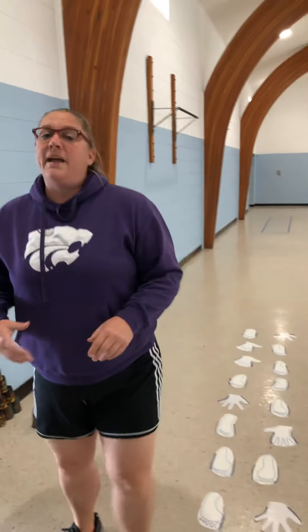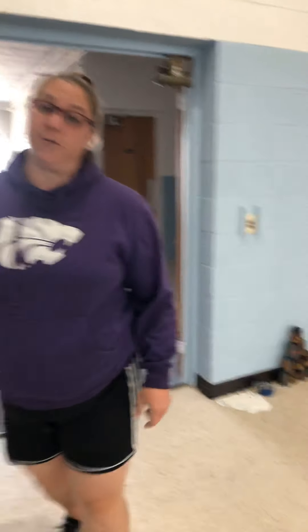And you can make it as long as you want. In this one there's about 10 different sections, and it works on coordination, balance, and flexibility. So now my daughter's going to go through it.